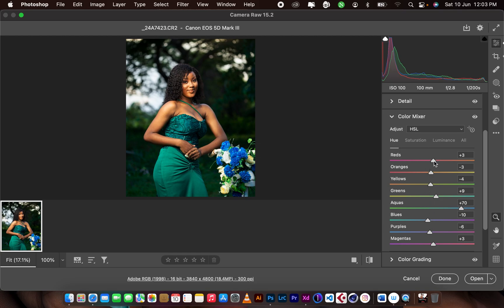Let me talk about the color theory again. When you push the reds to the left it moves to the magenta side, and when you push to the right it moves to the orangey side. Similarly for the oranges — you get yellows on one side. That is how the color mixer works for balancing colors. I also pushed up some saturation and reduced some saturation.